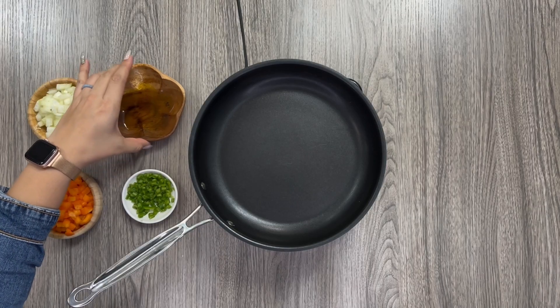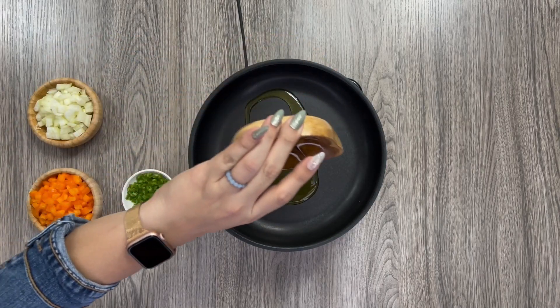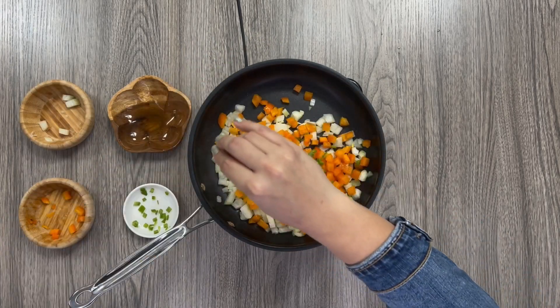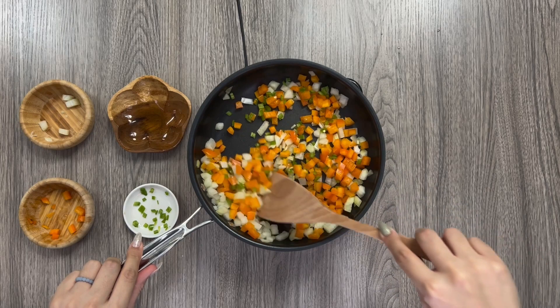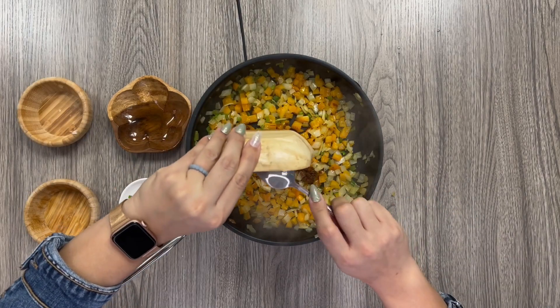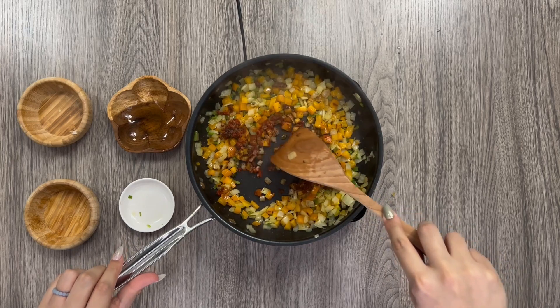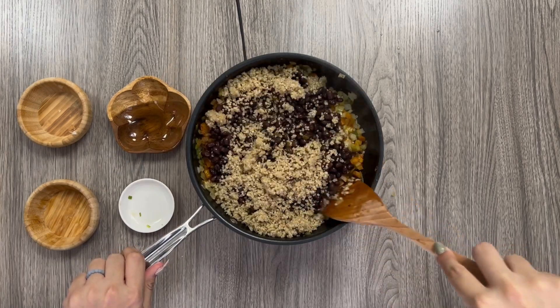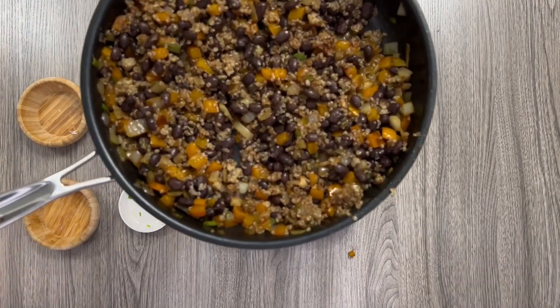Our first step is to cook down our vegetables by heating up the pan with some olive oil and adding in our onion, bell pepper, jalapeno, and seasoning with salt. After about eight minutes when the veggies are soft and brown, add in the garlic and seasonings. Mix together, add in the black beans and the quinoa, then remove from the heat.